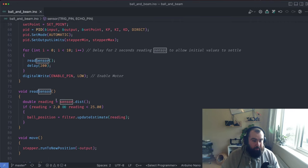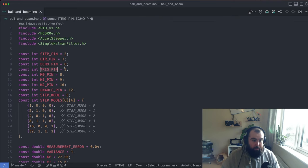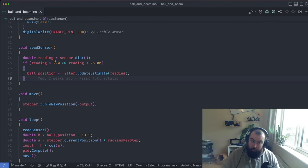You need to instantiate the class with the trigger and echo pins — pins 5 and 6 for me. The library has a dist command that returns a double value in centimeters. I have a simple check that throws out any values under 2 centimeters, which is the dead band of the sensor, and anything over 25 centimeters, because I know for certain that's not accurate — the travel distance along the beam is only about 22 centimeters. So any spiky value over 25 is just ignored.